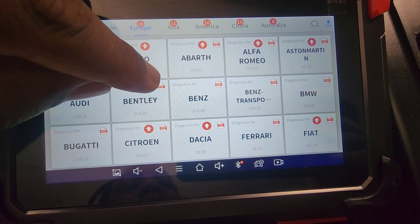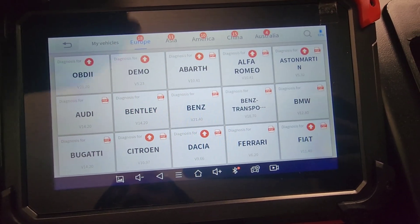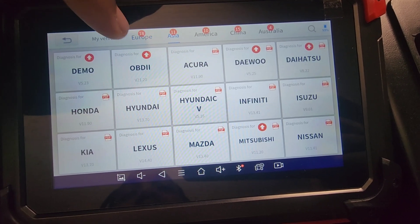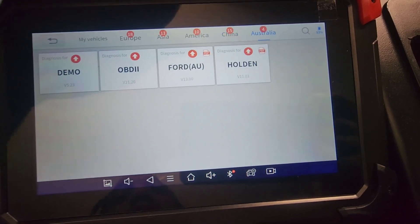And if you see PDF, it tells you what year, makes, and models of cars that it does — that's what it shows you. So then we have Europe, then Asia, then America, and China and Australia as well.